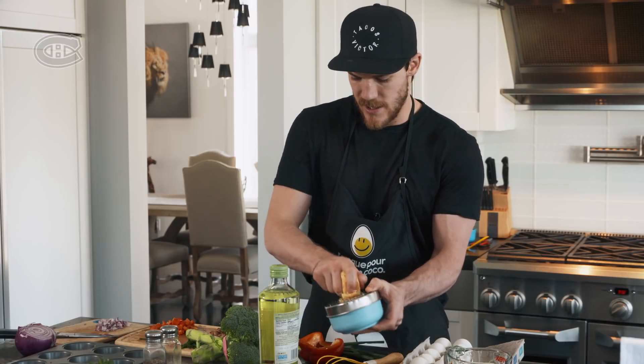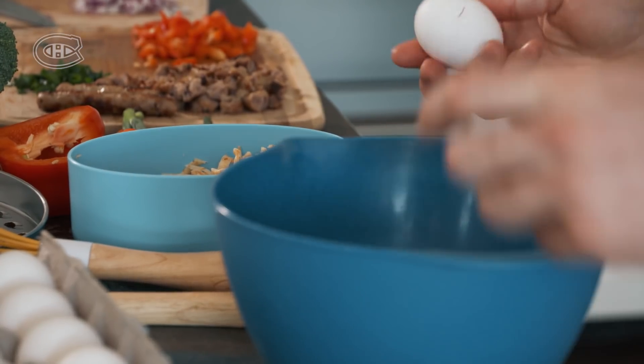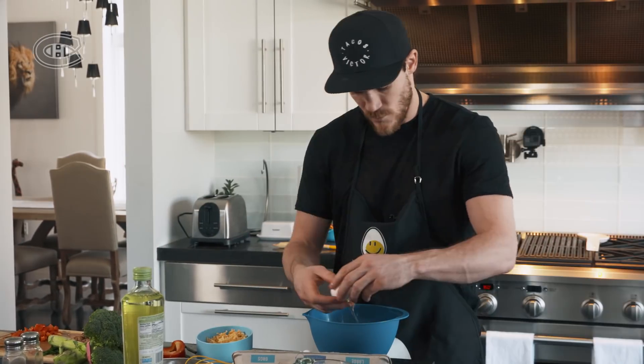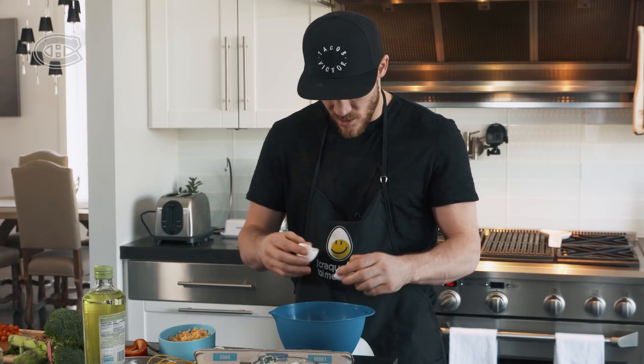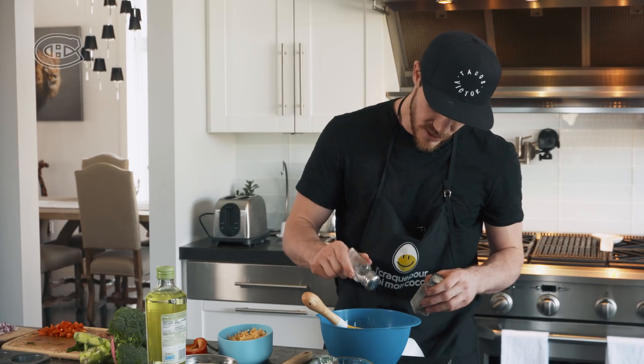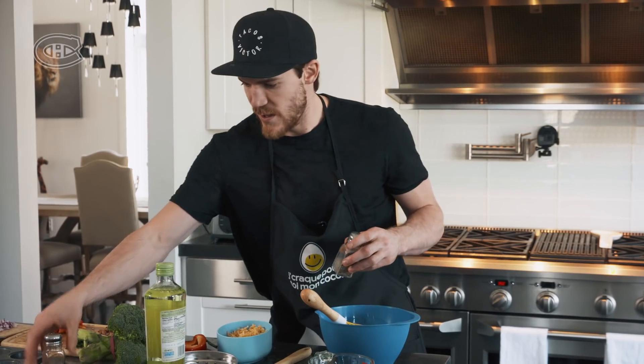Alright, let's get to the egg now. Not a single shell. Add some salt and some pepper. Now we'll try a little cayenne — why not?